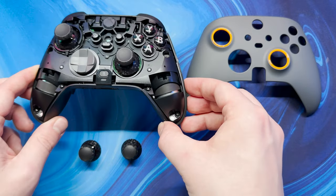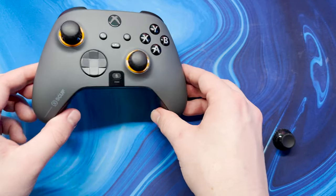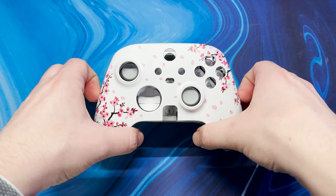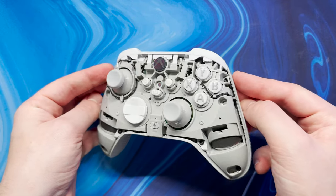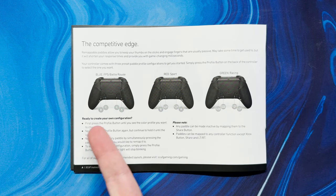First up we can get two birds with one stone by removing the faceplate and replacing the thumbsticks. Thankfully this could not be any easier — the faceplate simply lifts up and then you pull the old thumbsticks out and push the new ones in. This means if you get bored of your controller's design you can simply buy a new faceplate and it's just like new.